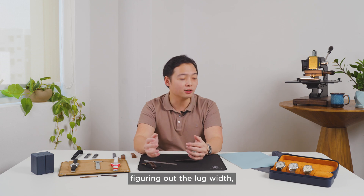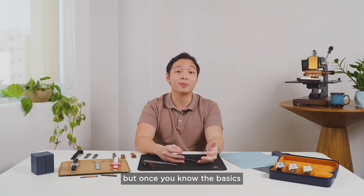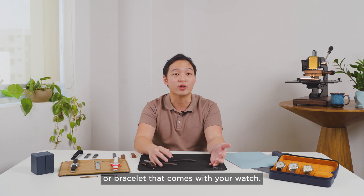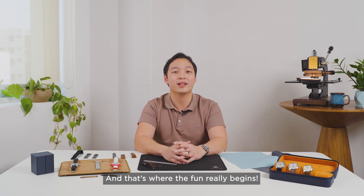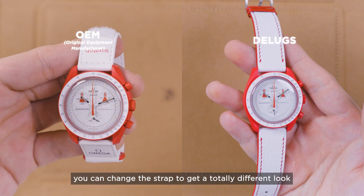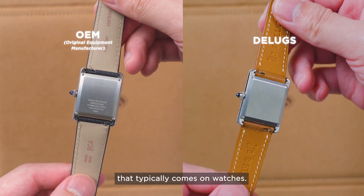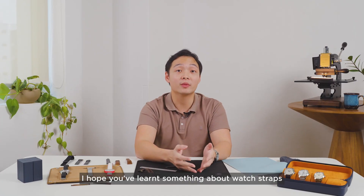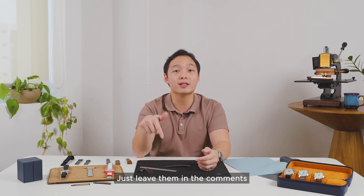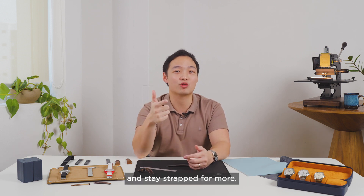Switching out the strap, figuring out the lug width, figuring out the size you need may all seem pretty intimidating. But once you know the basics and you've done it a few times, you're no longer restricted to the original strap or bracelet that comes with your watch — and that's where the fun really begins. Just like changing clothes, you can change the strap to get a totally different look compared to the boring black or brown strap that typically comes on watches. I hope you've learned something about watch straps from this video, and if you have any questions just leave them in the comments. If you like this video, don't forget to give a thumbs up, subscribe and stay strapped for more.